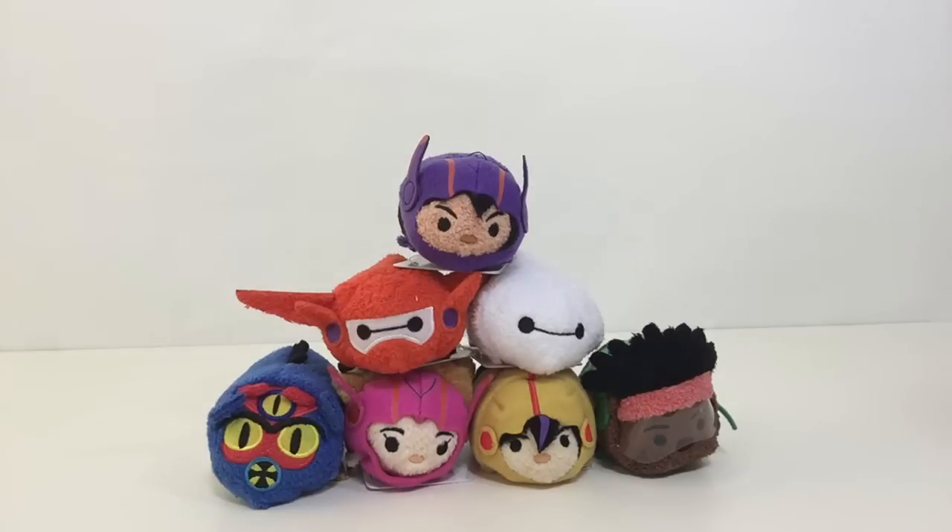Thank you so much for watching my video. These regular prices are $37.80, but the prices on online auction shops are $250 — it's really expensive. If you'd like to purchase at $250, please let me know and I will buy them for you. Please message me to my account. Thank you so much — see you again, bye!